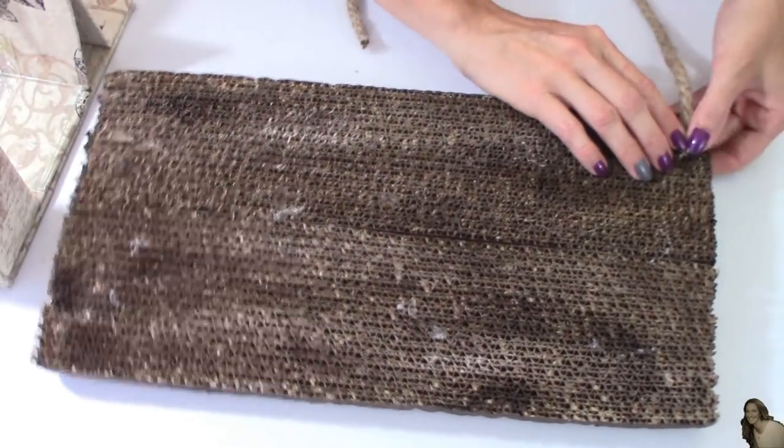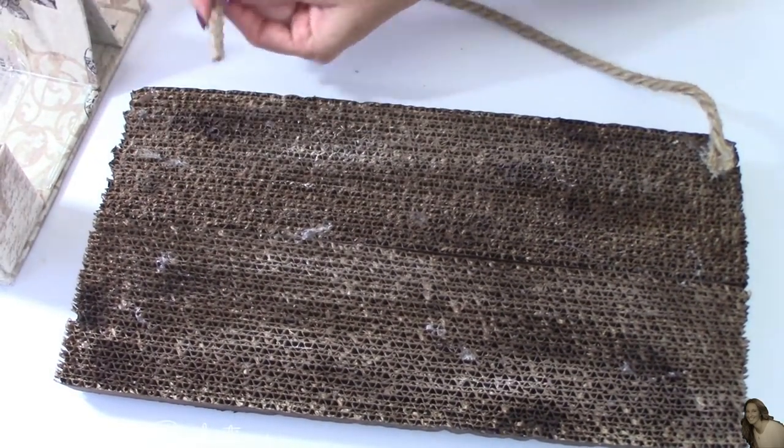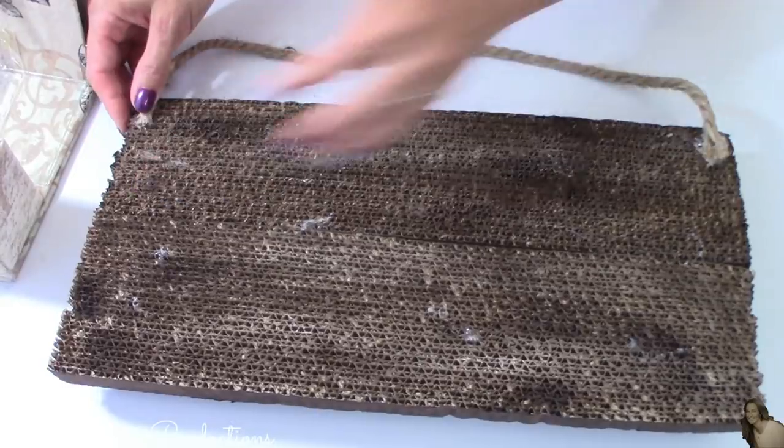I then cut about a 12-inch piece of rope and hot glue it to the back of this to use as a hanger.